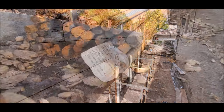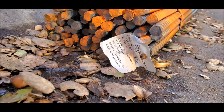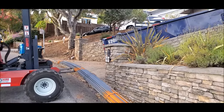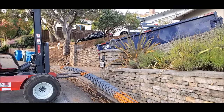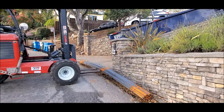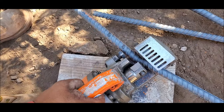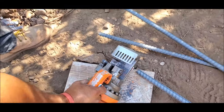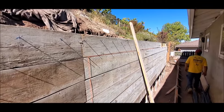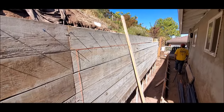Normally we use number five rebar on our projects, but on this project we used number six rebar, 12 inches on center for the wall and footing. We use duplex nails to tie the verticals and then add our horizontals. This makes for a strong rebar mat that will not shift during the pour.